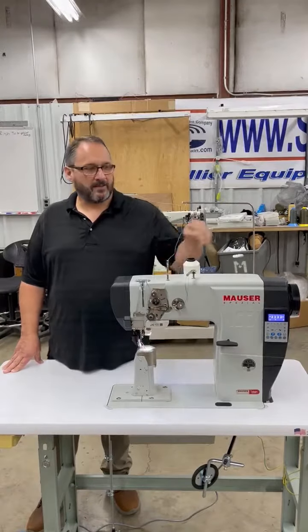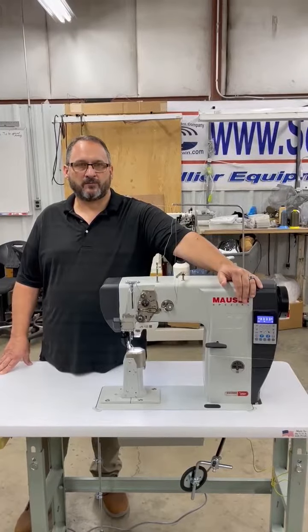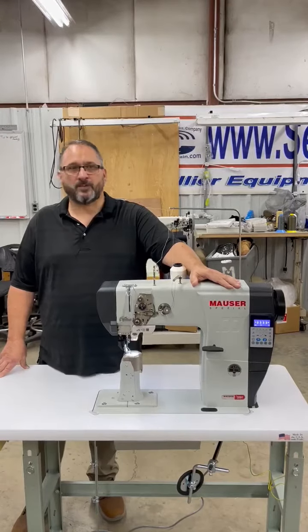This machine is equipped with an under trimmer, automatic foot lift, and back tack. It's also programmable as far as stitch length and stitches for the back tack. This machine is a 220V single phase machine.